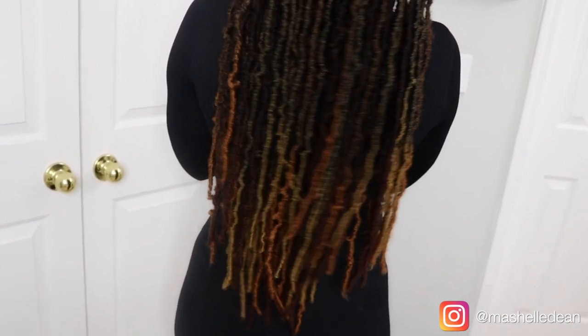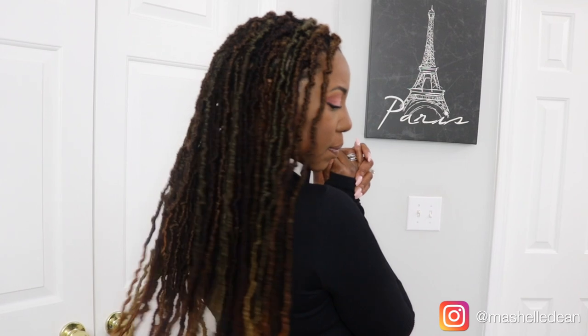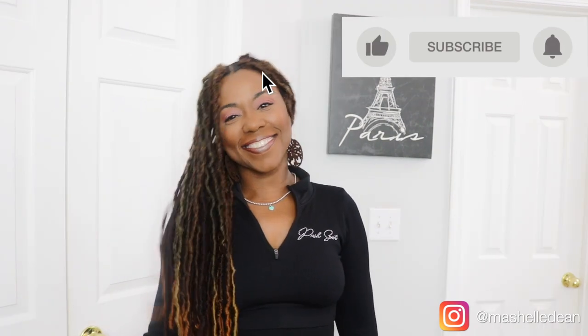These locks are very low maintenance, no muss, no fuss, easy to wear. And I'm just so happy with how this turned out. Thank you so much for watching. If you liked the video, please be sure to like, comment, and subscribe, and I will see you in the next one.